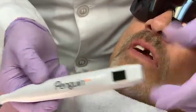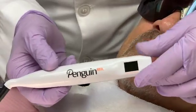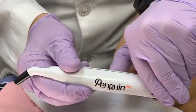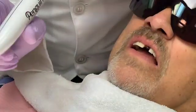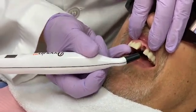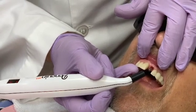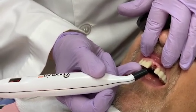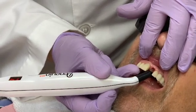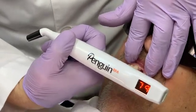To take this stability measurement, I'm going to connect this multi-peg to the implant, turn the Penguin on, and direct it towards the magnet at the top of the peg — I'm not touching it. The peg is stimulated by magnetic pulses and vibrates due to the stiffness in the contact area between the bone and the implant interface. You can see our value is 79.